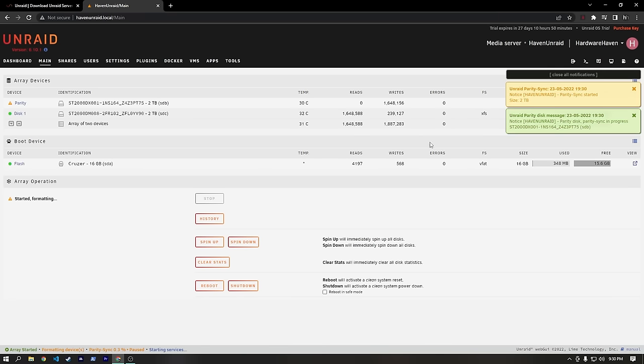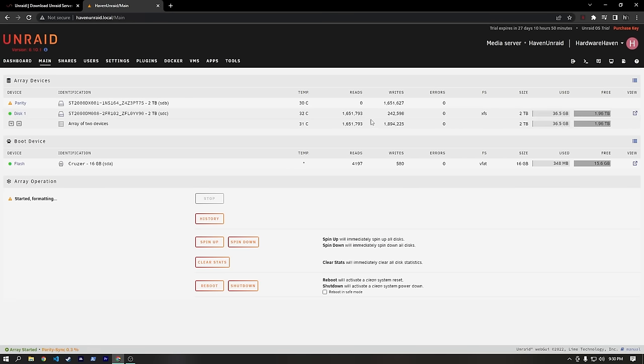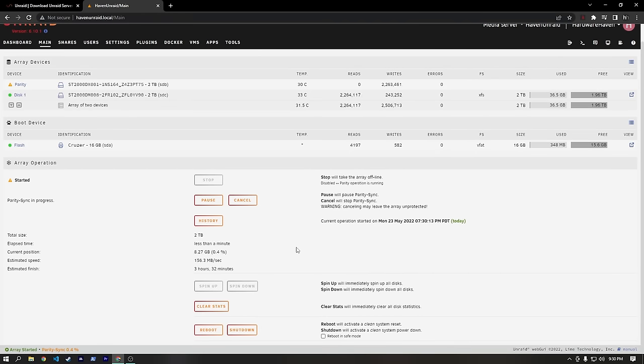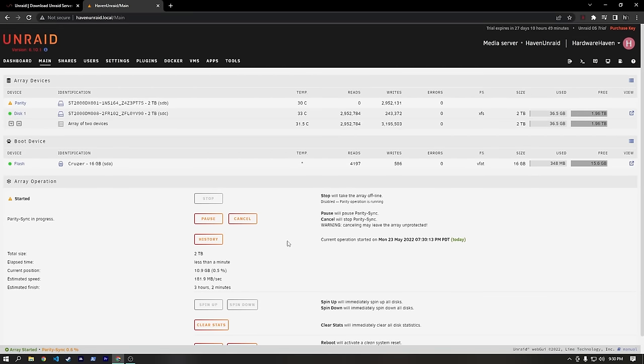We got a notification that parity sync has started, which means our disk is formatted and ready to go. Right now, since parity hasn't synced, if this disk were to die we'd lose all our data — but we haven't done much yet, so it's not a big deal. The estimated time is around three and a half hours, but we can start working on the server even without parity set up.